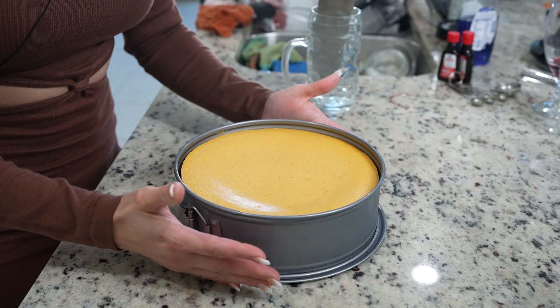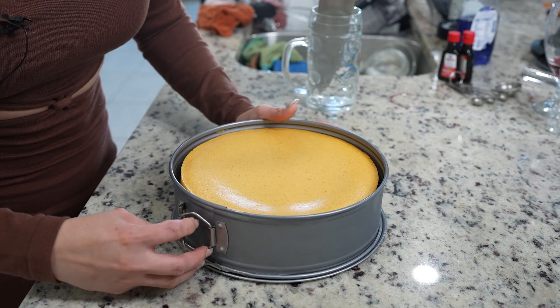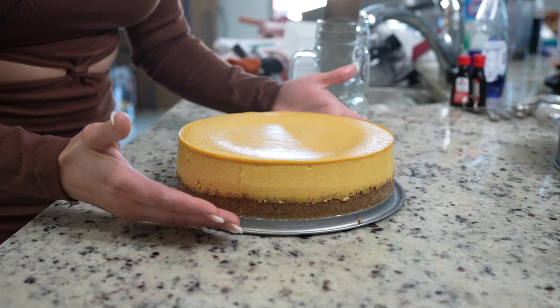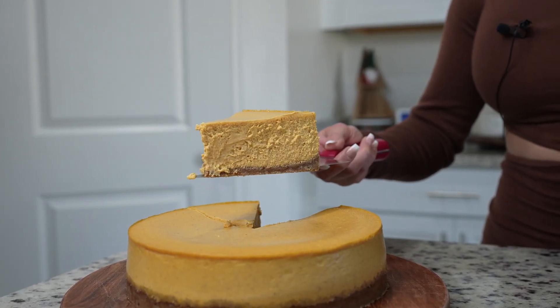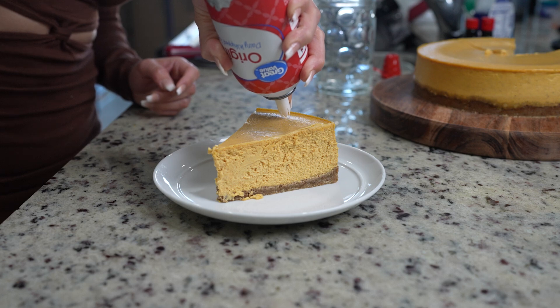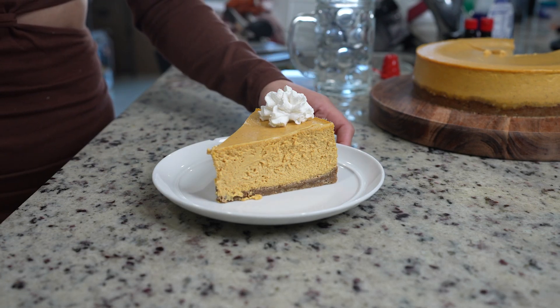I made a cheesecake last night and it is ready now. We're just going to unlatch the pan — just like that. Now we can get ready for the fun part. Grab your slice and enjoy. I'm just going to serve it with a little whipped cream, just like that. Now we are ready to enjoy.